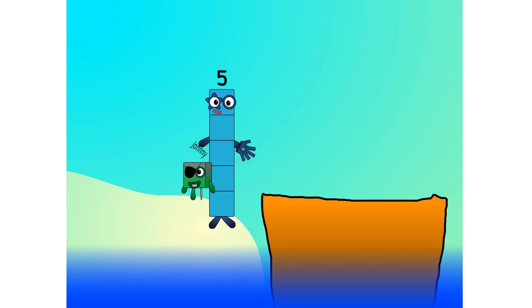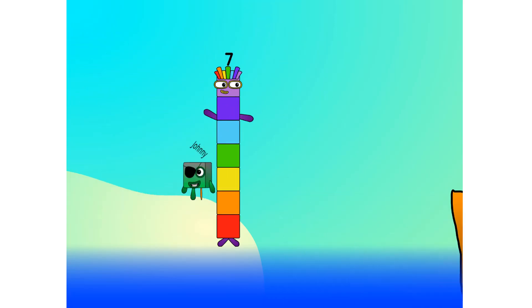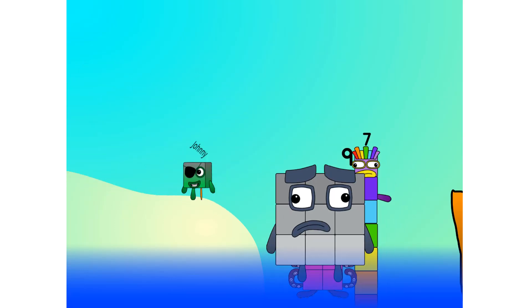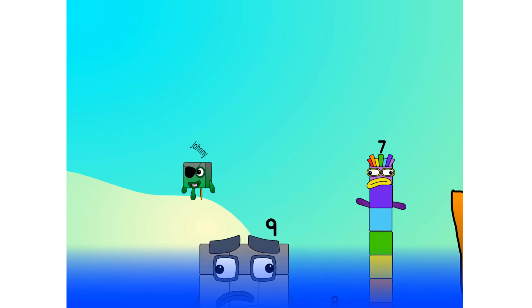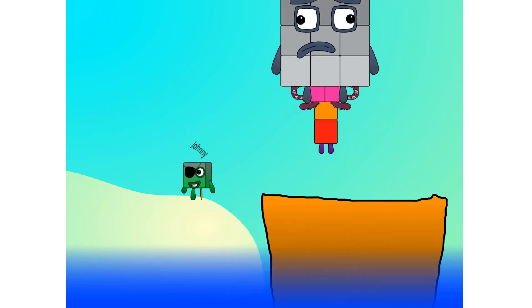4, 5, 6, 7, step lively, 8, smartly now, move along 9. Blow me down, numbers overboard! Hang on lads, it's a good thing you know how to swim.